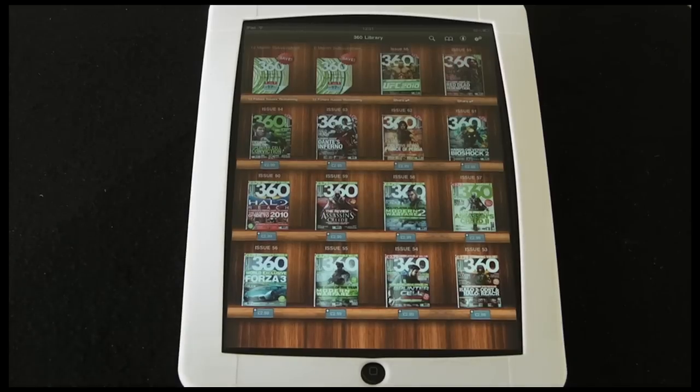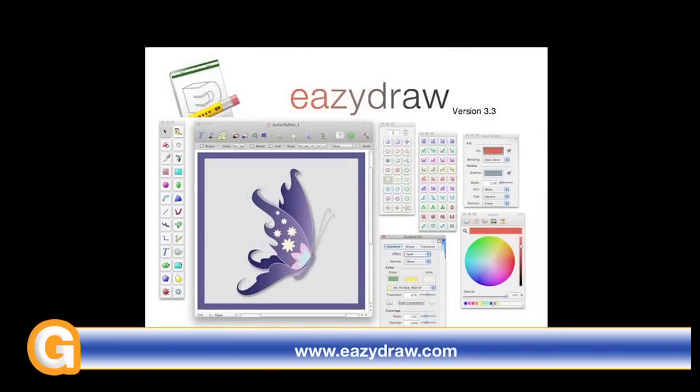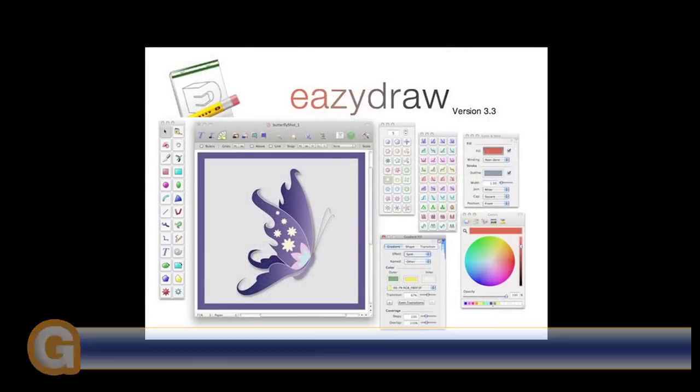Thank you very much for listening. Please do come back soon and check out more video reviews on the Geekanoids channel. This video review is sponsored by Easy Draw, making drawing fun on Mac OS X.